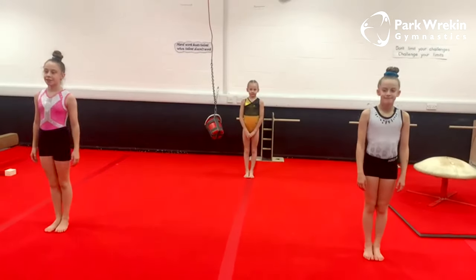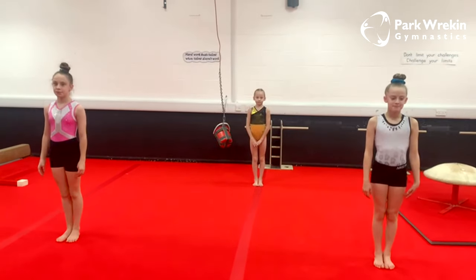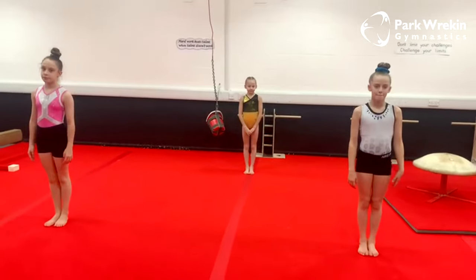Hi guys and welcome to our jump session. We have Georgie, Kirie and Maisie showing us how to do our jumps.